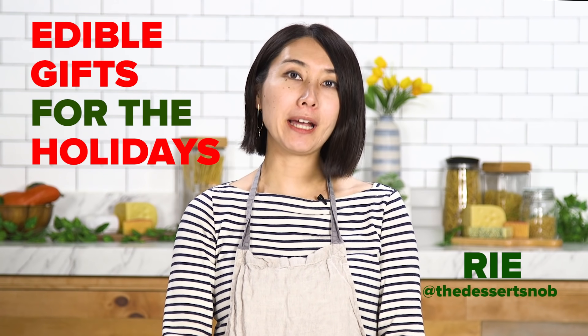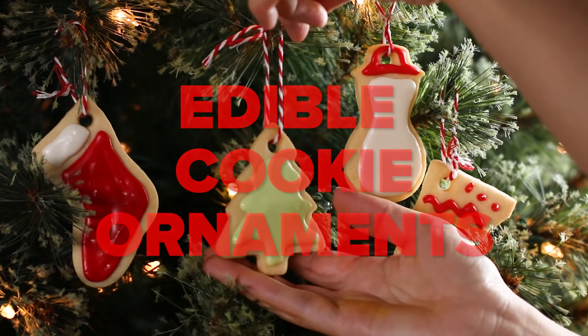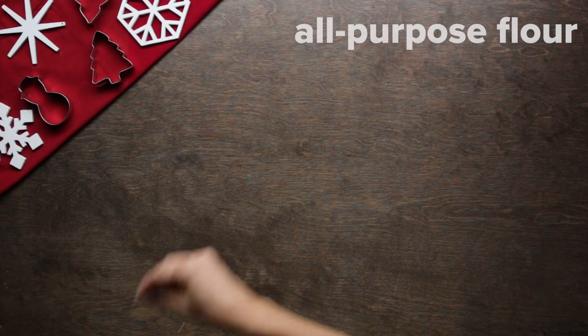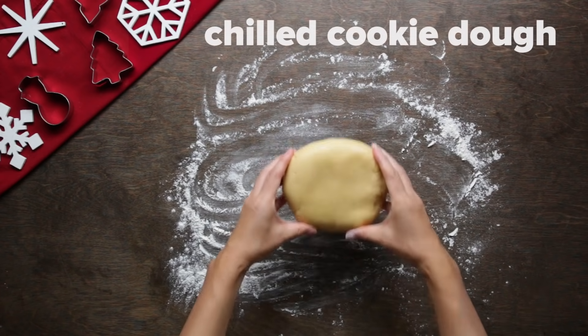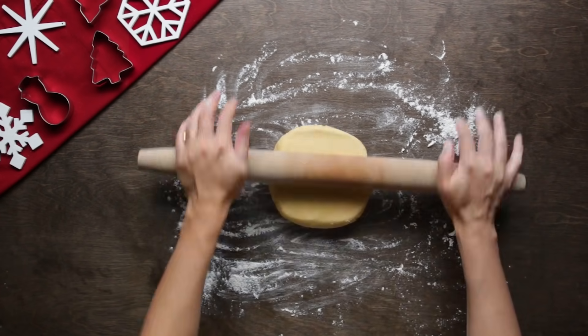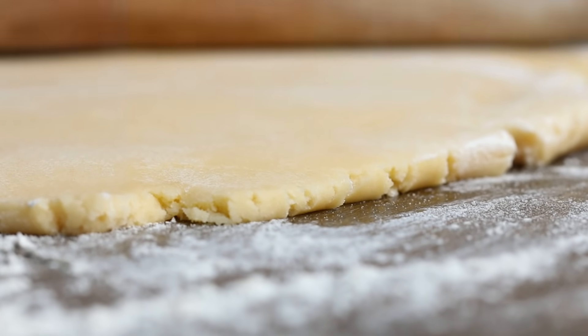Hi, I'm Rie and here are my edible gift ideas for this holiday season. Sometimes it's overwhelming to do holiday shopping and could cost a lot of money. But if you make edible gifts by yourself, it's fun, personal, and less expensive.